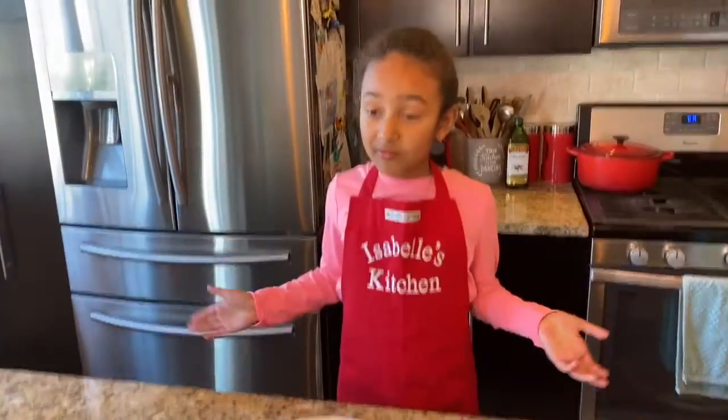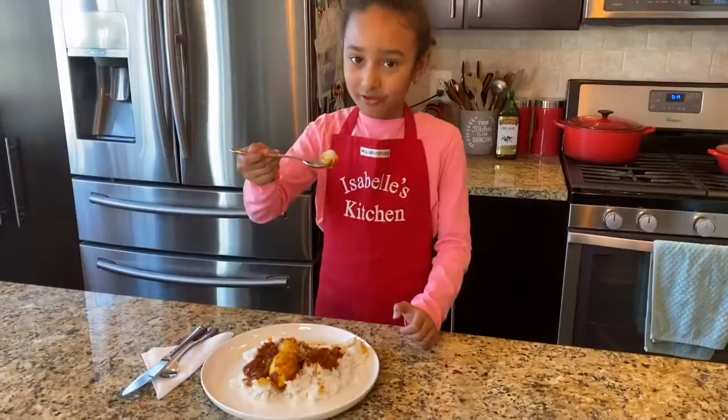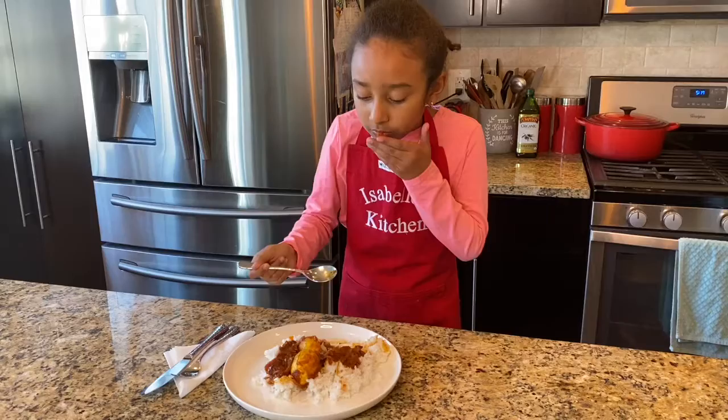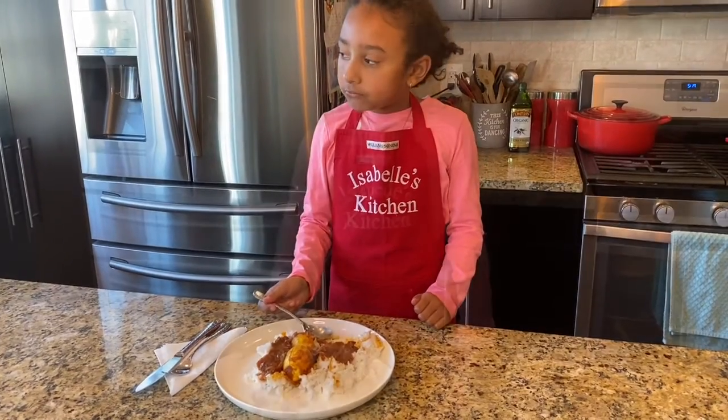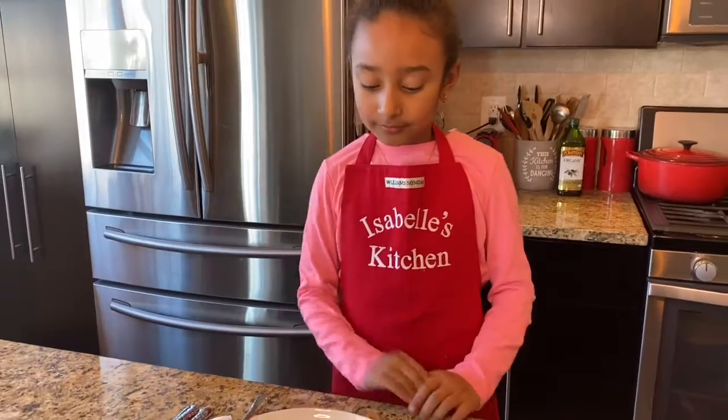So now that we've cooked the whole entire thing, we're going to taste it. Three, two, one. Really good — I loved it! It's not too spicy, not a single bit. I'm watching my video today — do you guys give me 100 stars, 20 stars, or 55 stars? Bye bye!